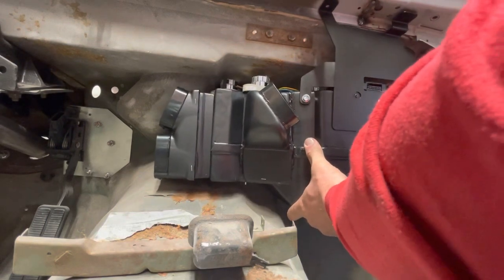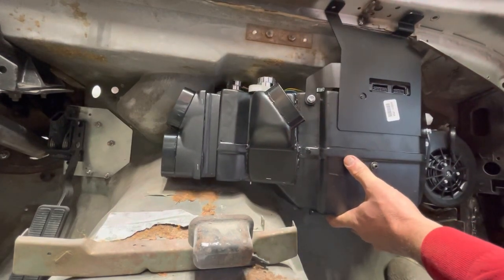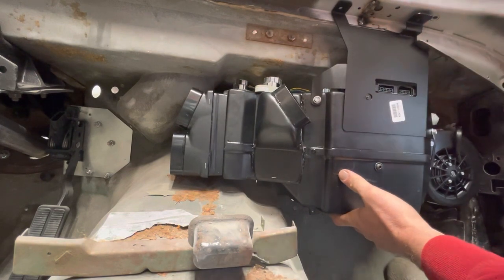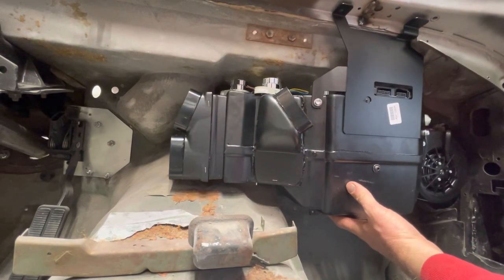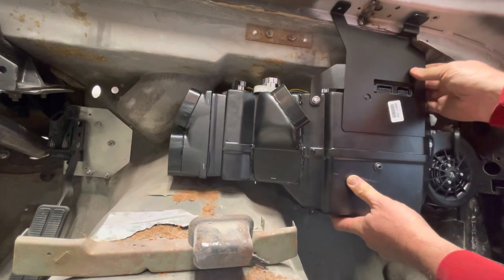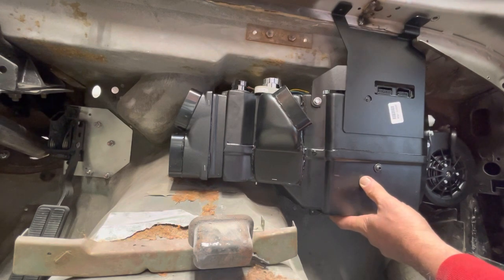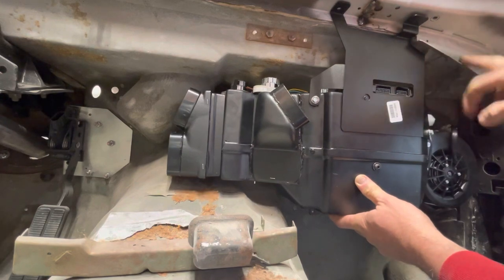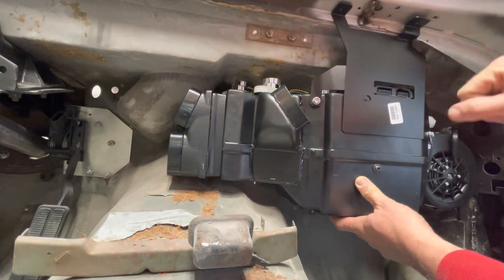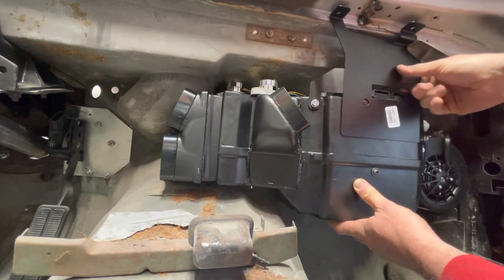That doesn't look like it lines up at all. I don't even have a hole on the firewall for that bracket to line up on — unless it's supposed to line up with a hole on the actual cover panel. Clearly this is the bracket it wanted me to put the template on, not this other bracket. No big deal — we'll get that marked out, double check on the firewall panel, and give it another shot.